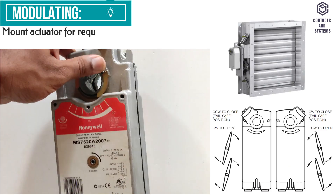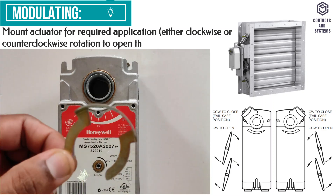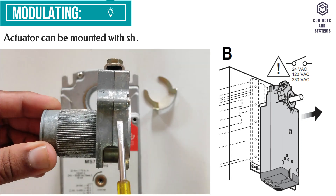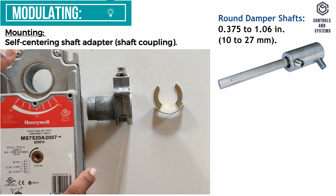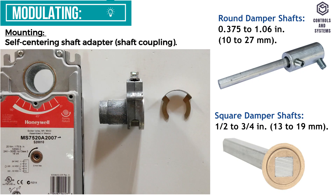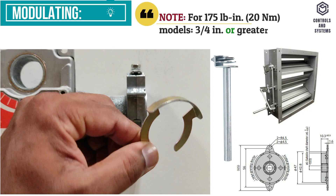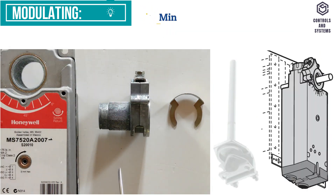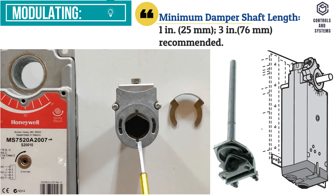Mounting: the actuators are designed to open a damper by driving the damper shaft in either a clockwise or counterclockwise direction. The actuator can be mounted with the shaft in any position. Round damper shafts are 10 to 27 mm; square damper shafts are 13 to 19 mm. Note: for 20 Nm models, 19 mm or greater shaft diameter is recommended; the minimum damper shaft length is 25 mm and 76 mm is recommended.